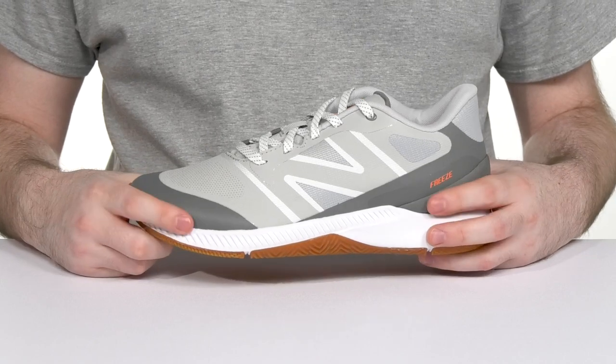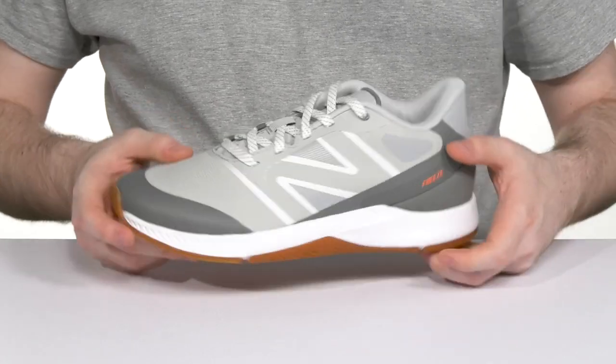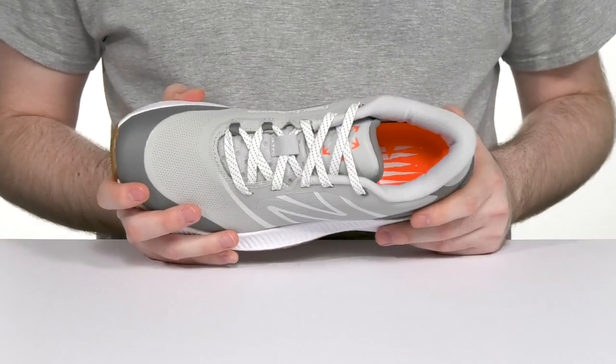It keeps it breathable while also allowing it to stay supportive with some abrasion resistance across the toe, while the heel is reinforced for some lockdown. The traditional lace-up also has a nice fit and the inner lining has thick padding around the collar and the tongue for better support.